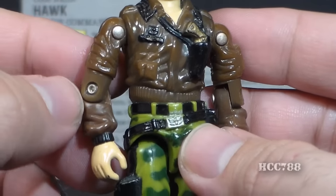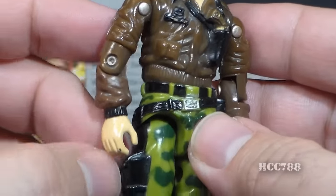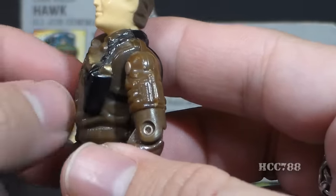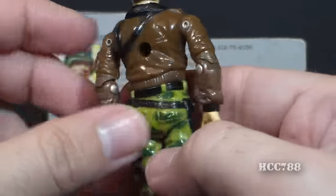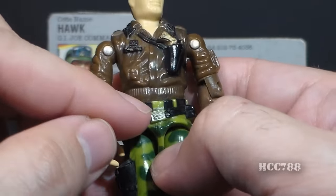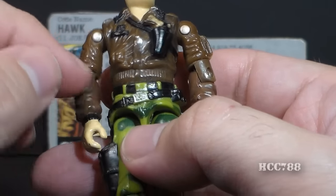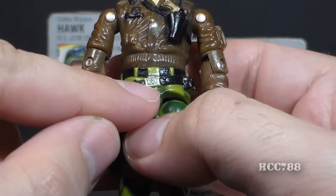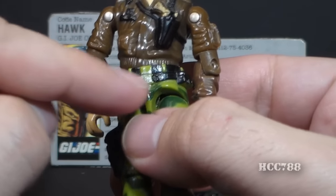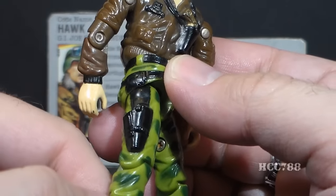On the arms, there's the brown leather jacket with nicely sculpted details, black cuffs, bare hands, and on his left arm what looks like a pocket with a pen. On his waist piece, he has two black belts going all the way around with two silver belt buckles — though the silver paint has worn off on the top one on my figure. The lower belt buckle has what looks like an eagle sculpted on it — really nice detail — and that lower belt slings down to the pistol holster on his right leg.